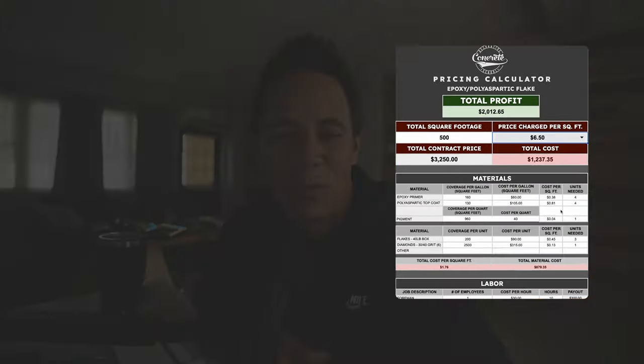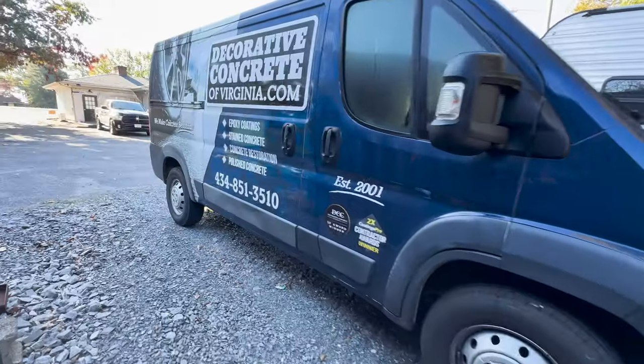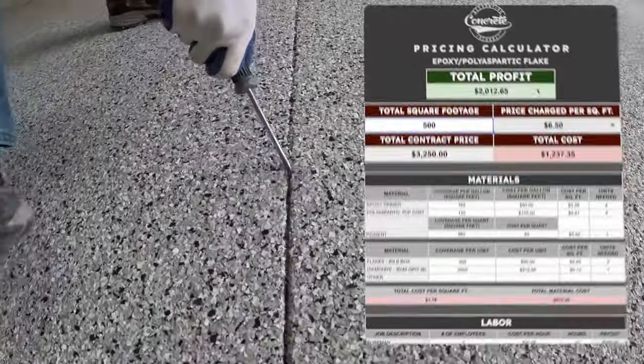Throughout this video I've been showing you a spreadsheet that we use to bid jobs. You just enter the total square footage of the job and it calculates exactly how much product you need. Once you have all your expenses calculated, you can adjust how much you charge per square foot and see exactly how much you're going to make. Overhead is different for everyone — buying a van, renting a shop, labor, and advertising costs all affect how much you need to charge to actually make a profit. That's why I've made it easy to change how much you're charging in the spreadsheet.